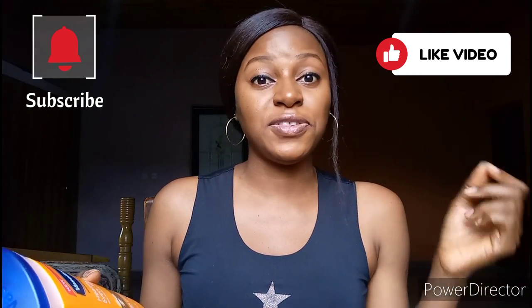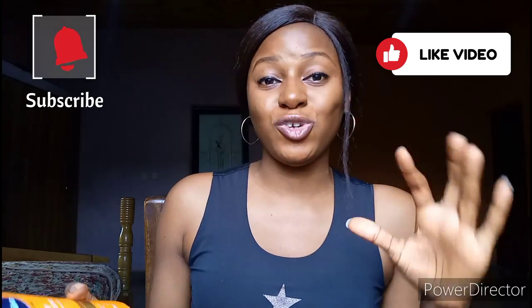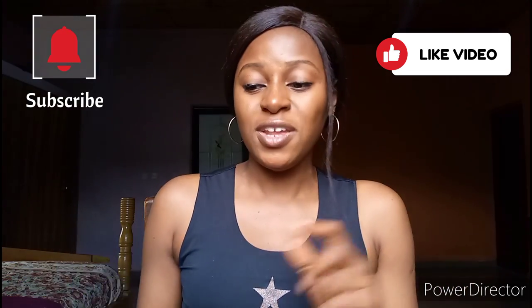I started using this body lotion in April, towards the beginning of April, and today is the 4th of August — so I've used this lotion for almost four months now. This is like my third bottle of this lotion. When I was using it, I noticed a few things. First of all, it is a very good moisturizing body lotion. It will help you moisturize your skin, so if you have normal or dry skin you can use it. I have normal skin and I didn't find it drying at all.